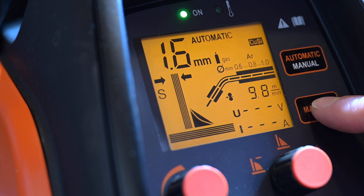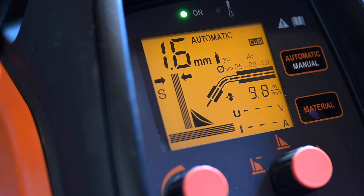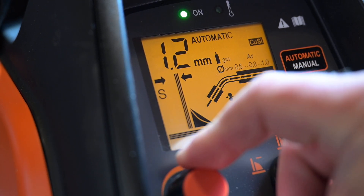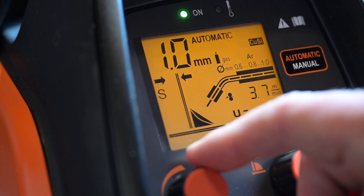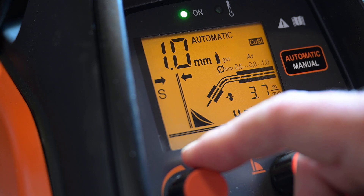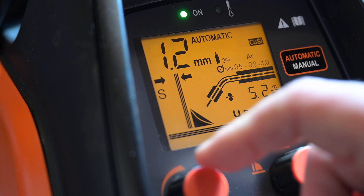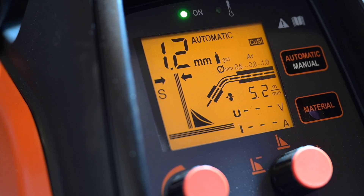It's important to note that the AUTO mode is optimized for 0.8mm wire. If you are using 0.6mm wire, you'll need to set the thickness higher than the actual sheet thickness you are welding. For instance, if you are welding 1mm material, set it to 1.1mm or 1.2mm for 0.6mm wire. Conversely, for 1.0mm wire, set the thickness lower than the actual sheet thickness. This adjustment compensates for the difference in wire diameter and ensures proper welding power.